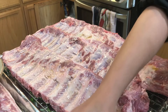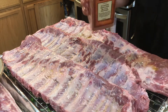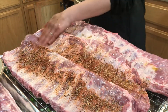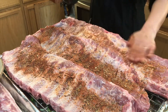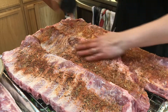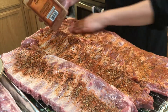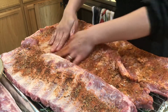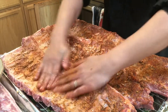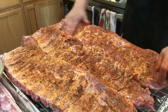Time to season the ribs. Just make sure you spread it all over evenly. You don't need to pour plenty of it because it makes it salty — you can't put too much of the mixed spices and seasonings. Just enough to cover the surface.